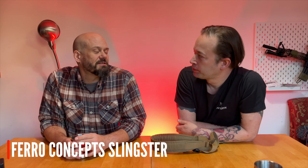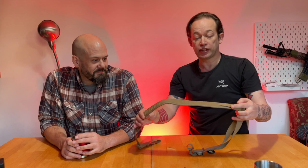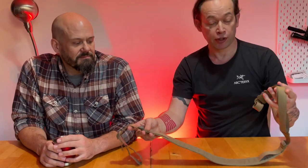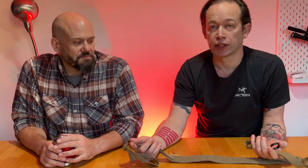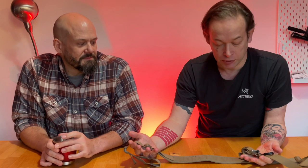My other bugbear is people who will spend £300 or £400 on a good rifle and put it on a £5 sling. I've seen a lot of broken guns in my time and I've had guns fall off a cheap sling. For about £30 to £40, Varro Concepts do slingsters which are absolutely fantastic. I have one on my L119A1 and I absolutely love it.